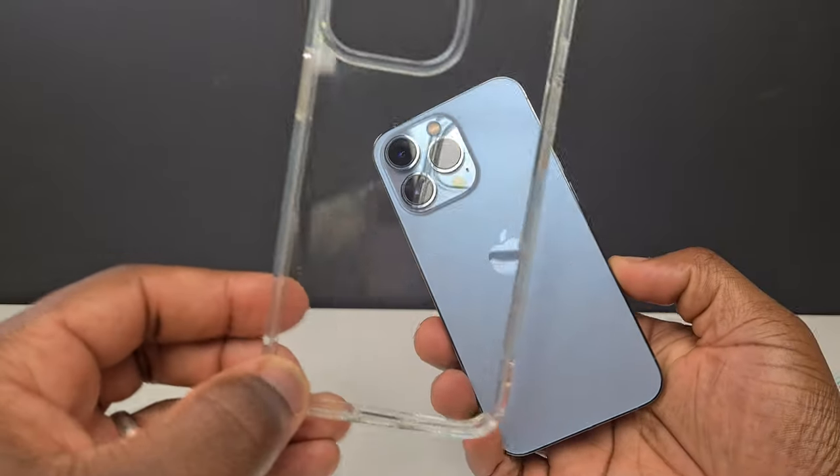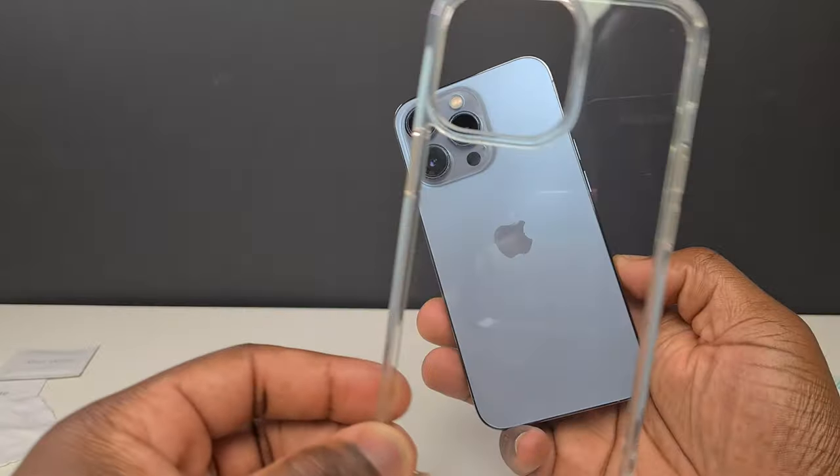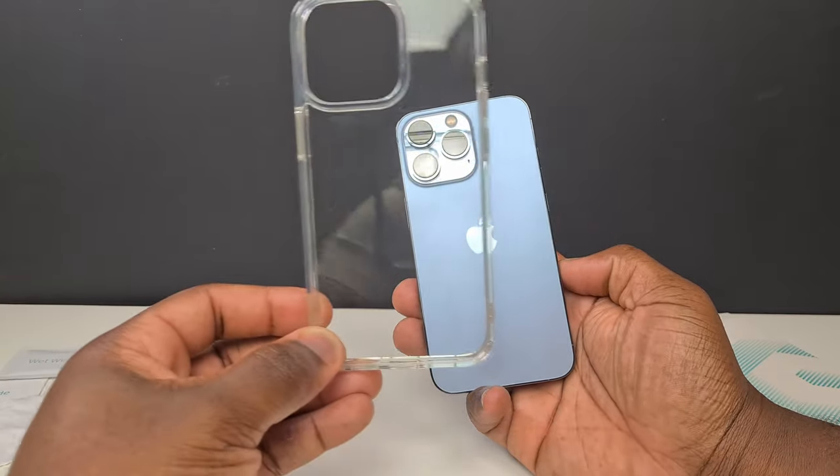As with any clear case, you're going to be able to retain the ability to see the actual colour of your phone. The case has anti-yellowing built-in, but that's something that you'll only be able to tell over time whether it has actually worked.